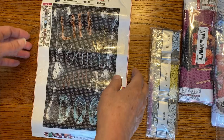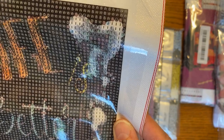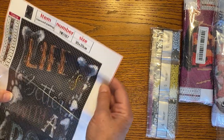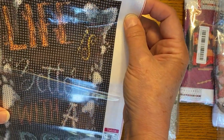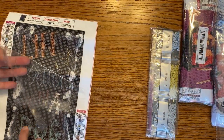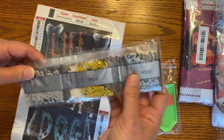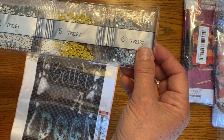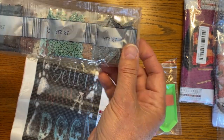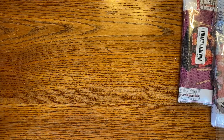It does have the DMC codes on it. It seems to be pretty clear — let me let you see that. I'll pull this down because I'm getting glare from my light. So that's going to be fun — just a little snack size to do. And here are the drills. I like these a lot. Only 15 colors. And a standard boat.